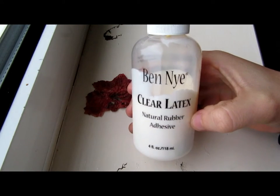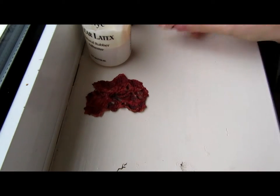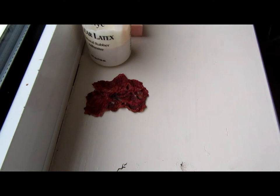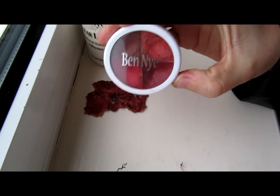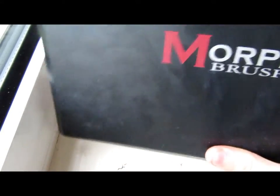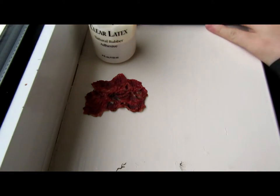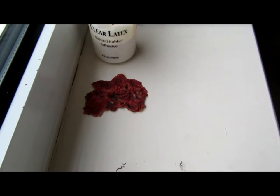The first things you're going to need are your prosthetic, liquid latex — I'm using Ben Nye's clear latex — something to smooth out wax so I'm using oil, a sponge for the latex, Ben Nye grease paint in Severe Exposure, my Morphe Brushes palette for the black for the inside of the prosthetic, my Morphe brushes to apply the makeup, and blood — I pre-made that blood.